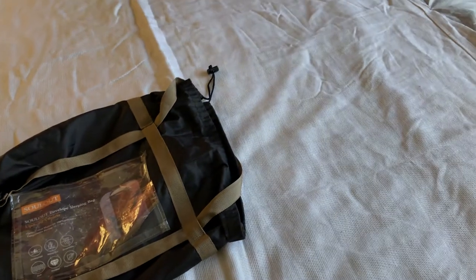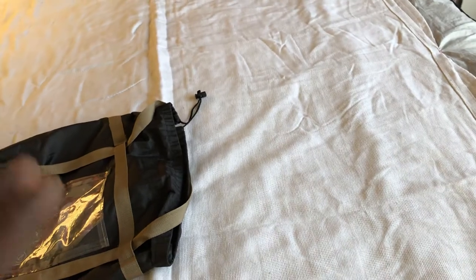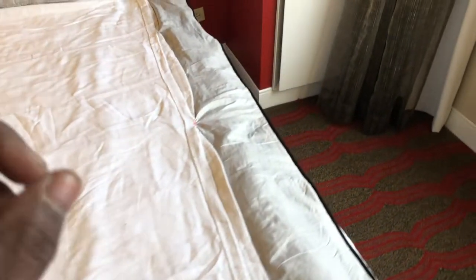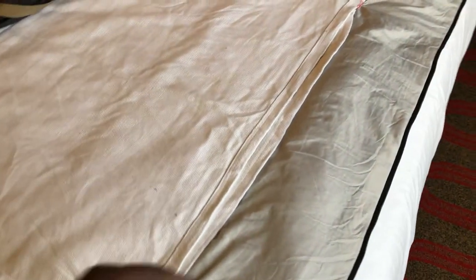But in my opinion, when it gets around 35 Fahrenheit I can feel some cold seeping through the sleeping bag, so I wanted to do a DIY fabrication to the sleeping bag. What I did was thread and sew down an external fabric layer inside the sleeping bag.